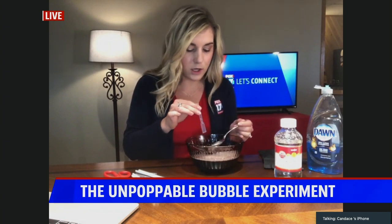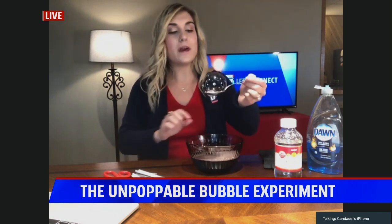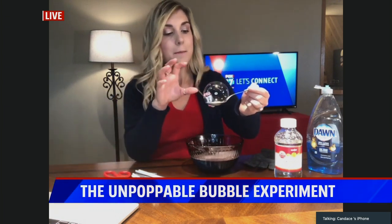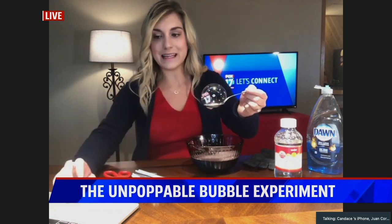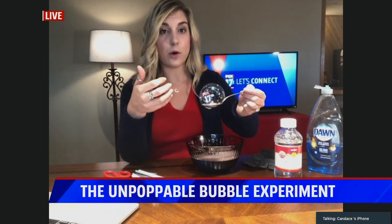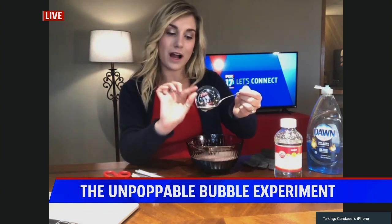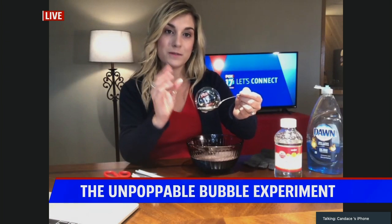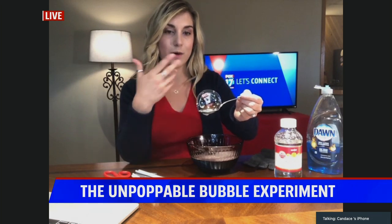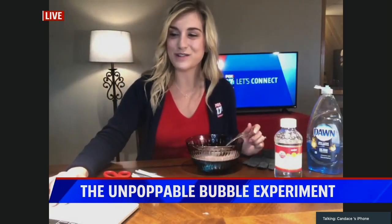It's a water layer between two layers of soap. We added corn syrup to our mixture, which makes it stronger. Bubbles want to be a sphere because this is the easiest shape to create with the least amount of energy. That outside film is called a soap film. The corn syrup makes it stronger and doesn't allow the water on the inside of the two soap films to evaporate quickly — because once that water evaporates, that's when your bubbles pop. So it's an unpoppable bubble that uses a stronger solution and slows down evaporation.